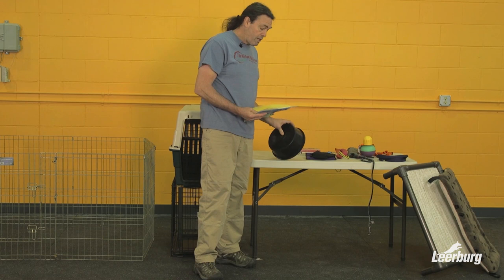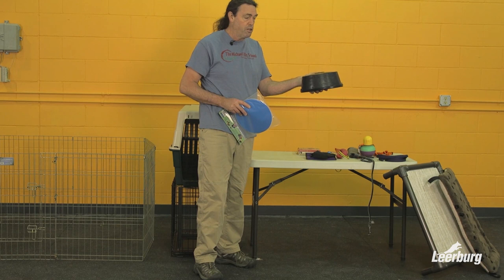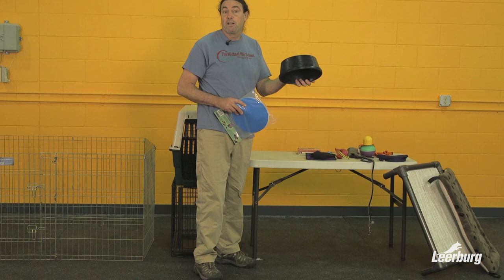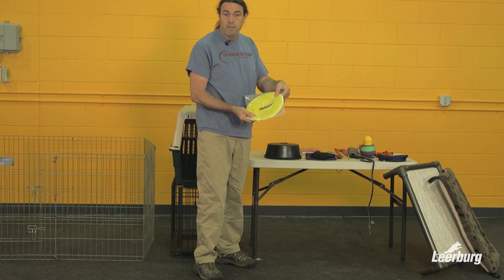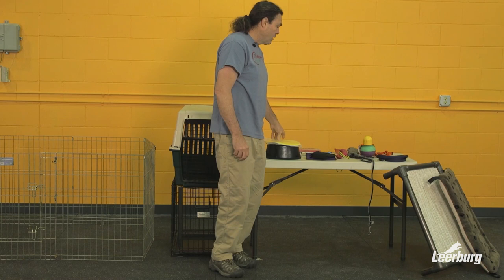From an obedience perspective, we're going to use foot targets. With puppies, we start with an elevated foot target. One of the first behaviors we teach puppies is to put their feet on a target — we use livestock feed pans for the initial targets, and then they get faded to flat targets. Here are pre-made flat foot targets; some people use frisbees, but these are designed as foot targets. Gradually over time we fade from a raised to a flat one, so you may want to get both.